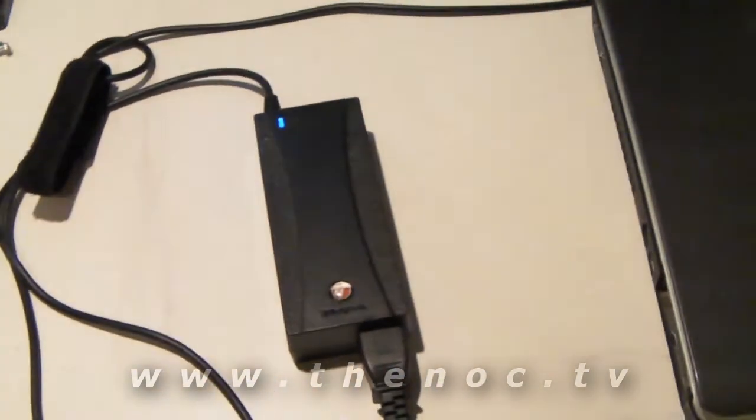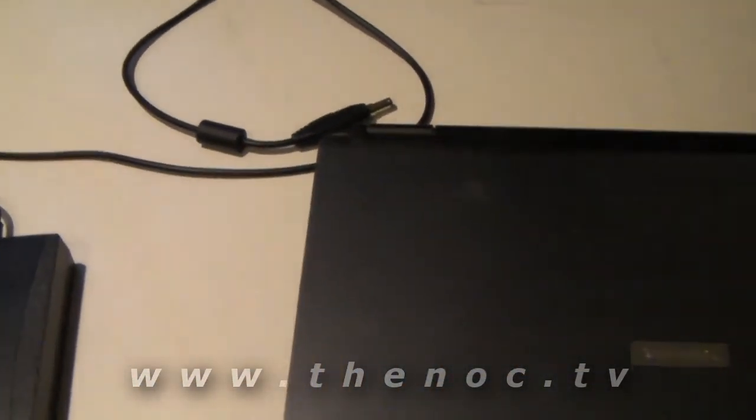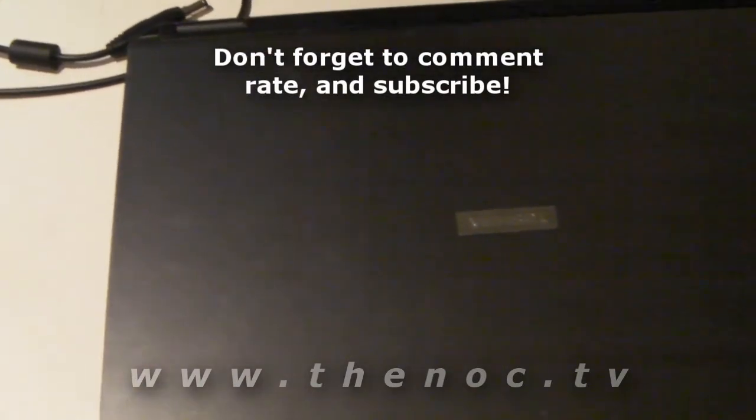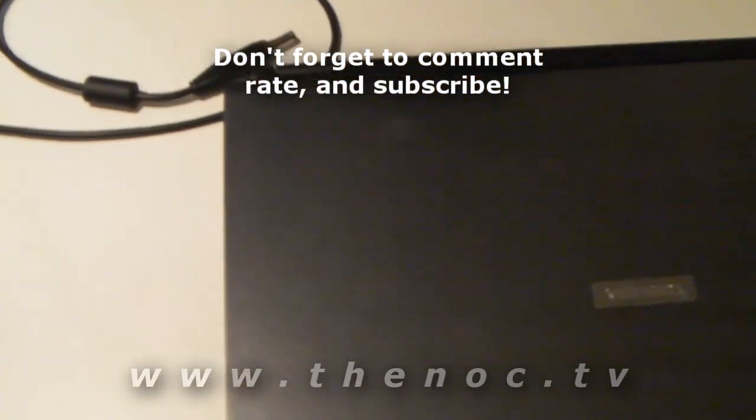So there you go, that's how to quickly diagnose not-powering-up issues with your laptop — any laptop really — and again the multimeter turns out to be your best friend. Until next time, I'll see you later. If you've got any questions, feel free to post them below or send me a message. Take care.